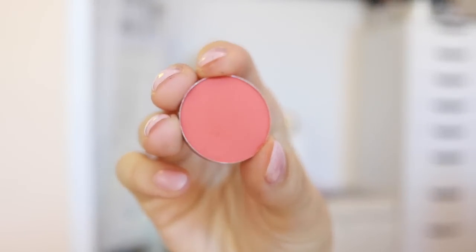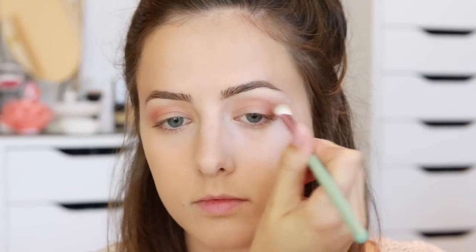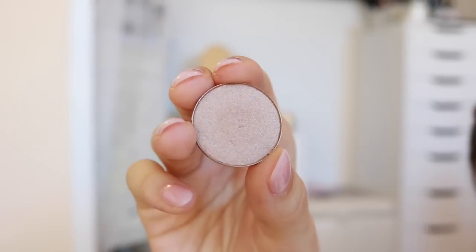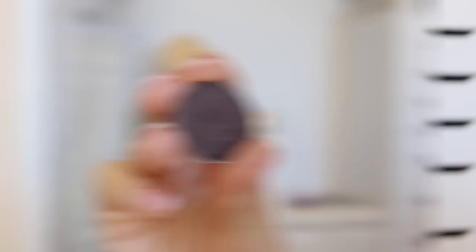This color might look a little scary but I'm only going to use the tiniest bit of it. I'm going in with a fluffy angled brush and just lightly blending that into the crease in the outer corner of my eye to give it even more warmth. I think that kind of color looks really pretty for the fall.